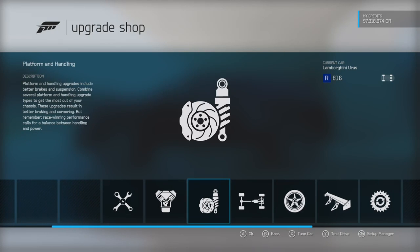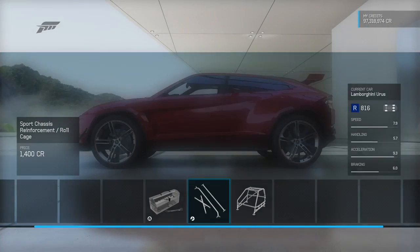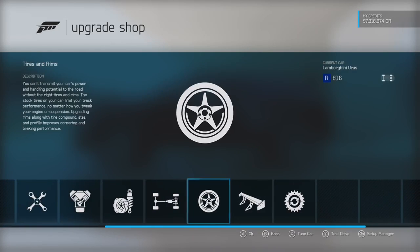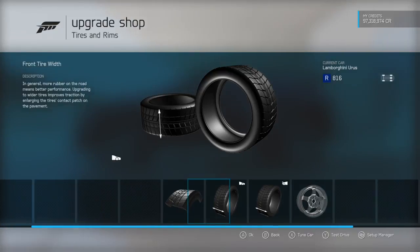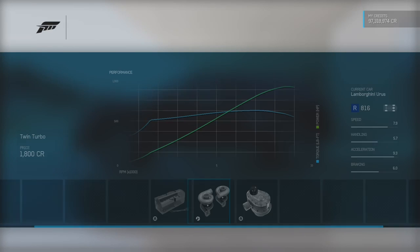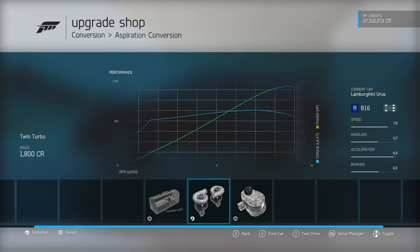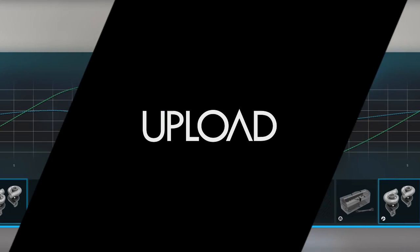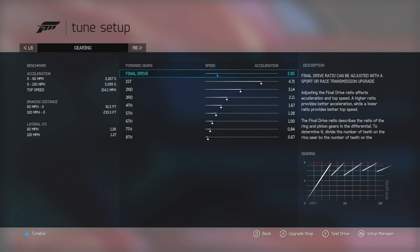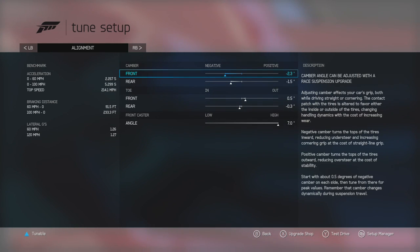You upgrade the engine completely, put the first roll cage in, upgrade everything there. For the tires, pick the second set, upgrade all the tires, pick any rims you want. Add all the downforce you need, the V10 and the turbos, and you guys can pause and write down what I got.